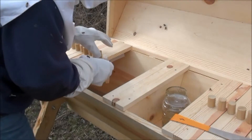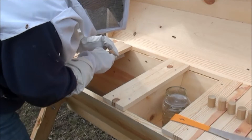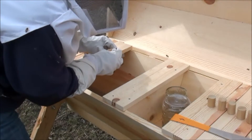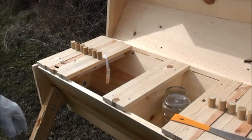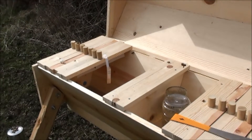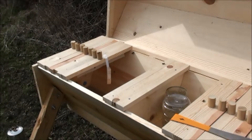Now I've got to dig out. I guess I could just do this side. I didn't notice it on the first one, but one side has a candy-filled hole, so you don't even really need the marshmallow — you just got to take the cork out of it. That's in case they decide to eat all the way through that candy during transport. So that saves a little step. Put that marshmallow out there for the raccoons or something.